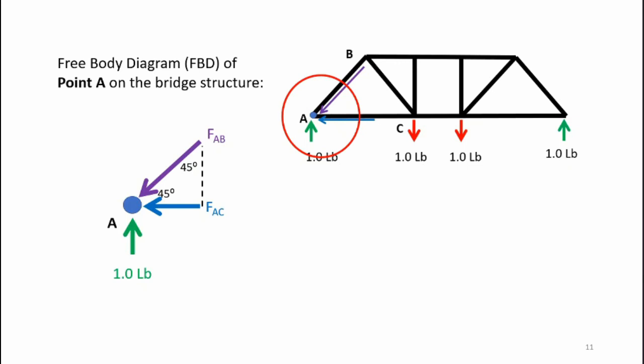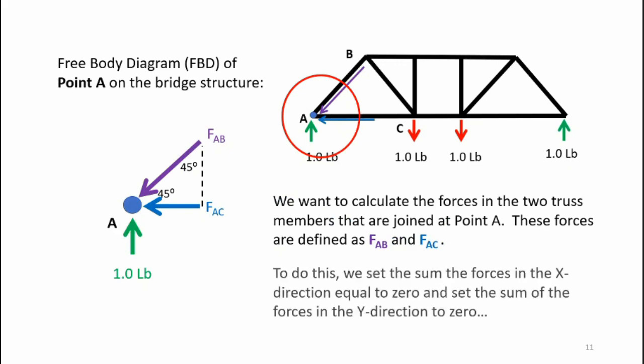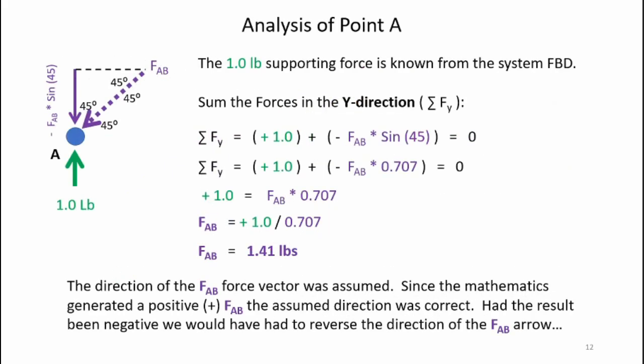Here's the free body diagram for point A. I have the one-pound upward force (green arrow), member AB producing a force in the downward direction (purple arrow), and member AC producing a force possibly pointing left — I'm assuming those senses and the mathematics will tell me if they're correct. Summing forces in the y-direction and setting them to zero, I find the force in member AB is 1.41 pounds. The positive result confirms the assumed sense is correct — the force is indeed pointing downward toward point A, meaning AB is in compression.